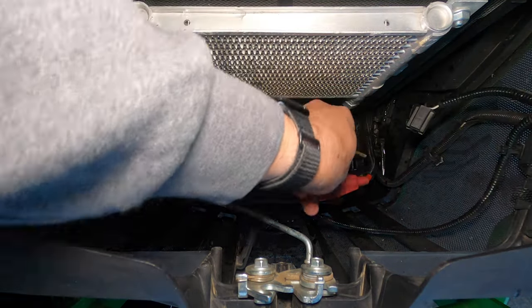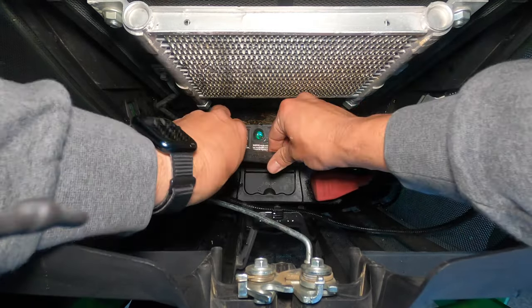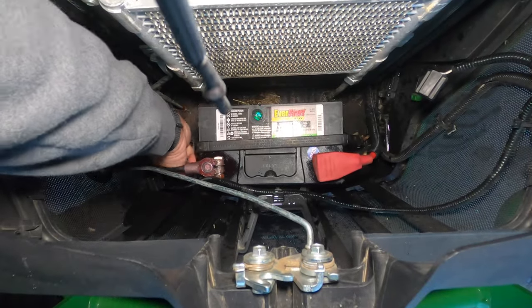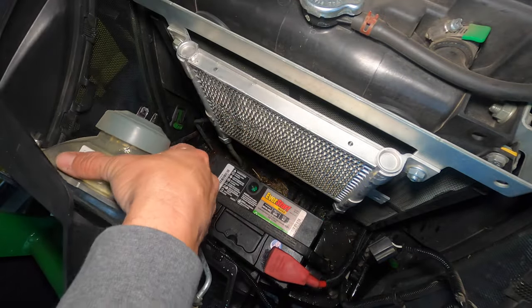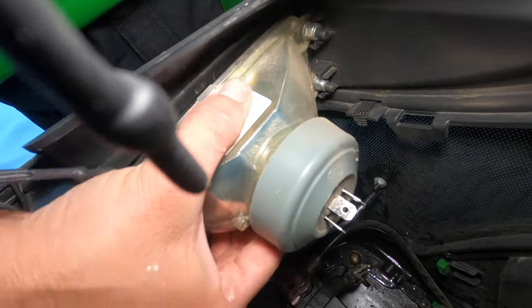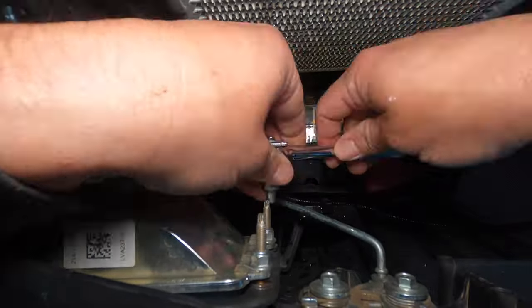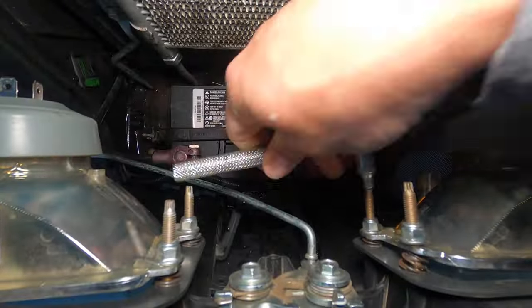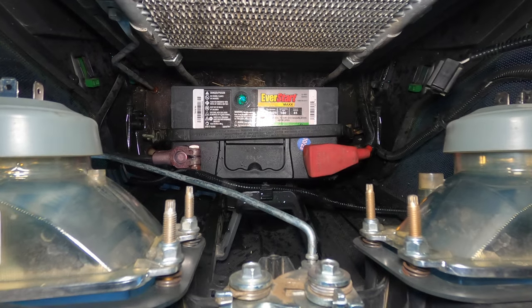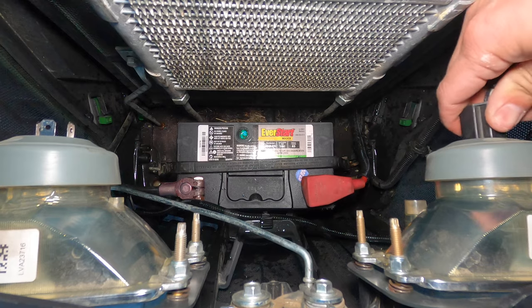Now it's a good time to reattach the bungee used to hold the battery down — just attach it on both sides through the loops. Now we're going to put our headlights back in. Basically slide each one back into the area where it was originally and then screw those studs back in. Once both headlights are back in there, you're going to reconnect the wiring harnesses to your bulbs.